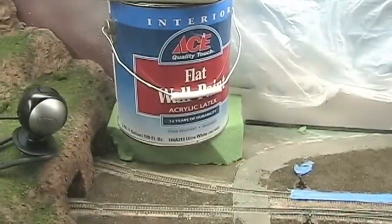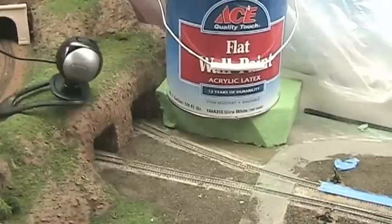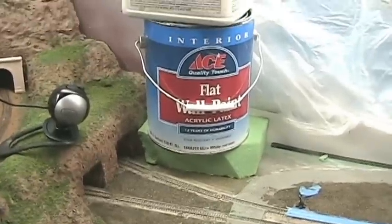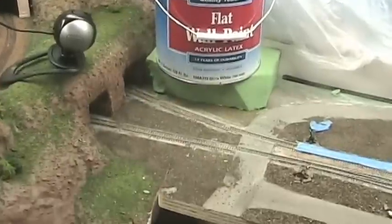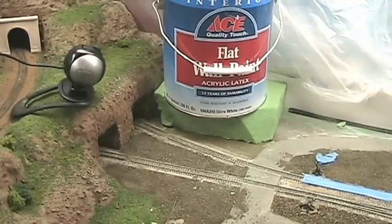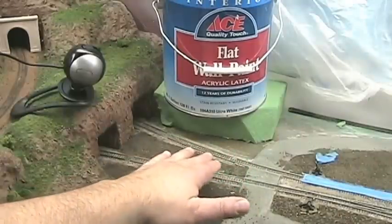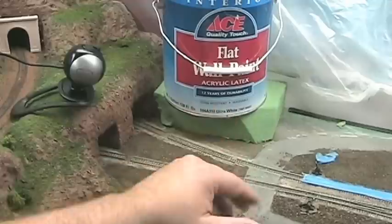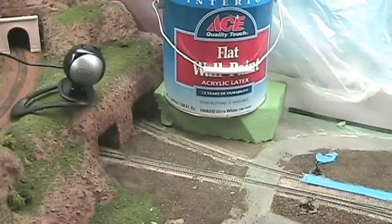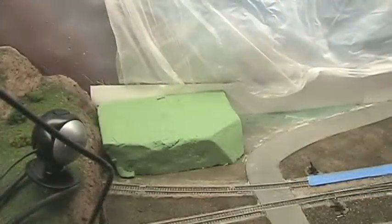Got the block of foam in place with some weights on it. I'll be working on carving it tomorrow — it'll be dry enough by then. I'll put some more dirt down and at least finish up the dirt over in this area, so that's what I'll be doing tomorrow.